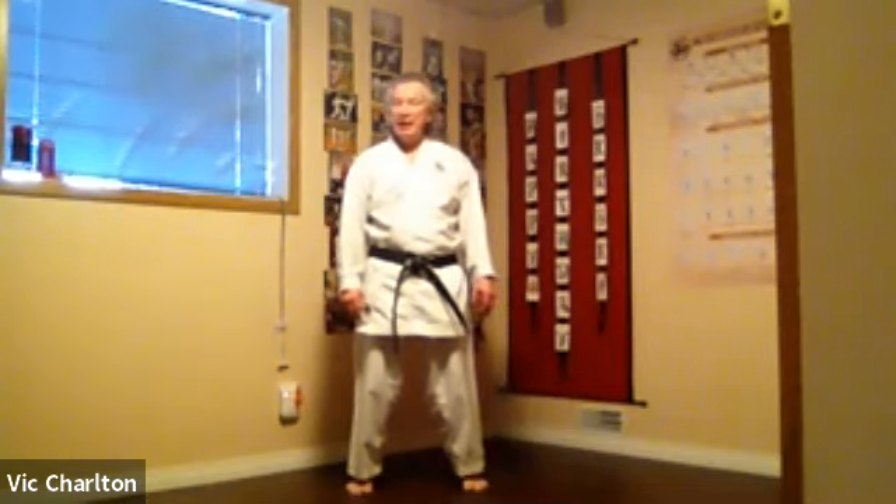Just a recap of our simple combinations from the other night. I will show you the combination — only a couple of moves — and then we'll demonstrate what's actually happening. Imagine an attacker coming in with oitsuki.